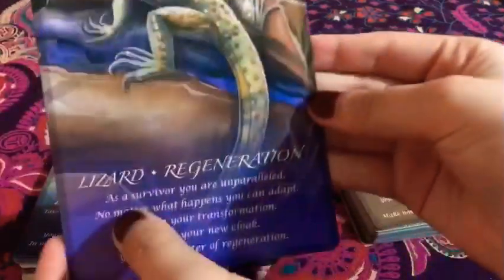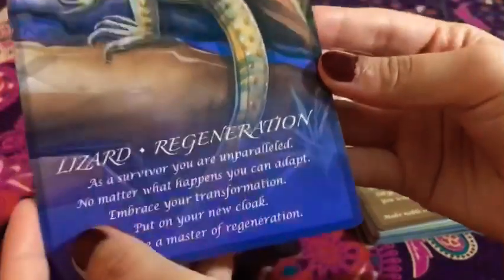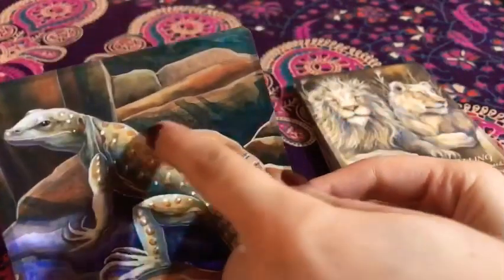The next one is the lizard — 'Regeneration.' I love this. I think it's standing on a bunch of rocks. It's super nice. I love the lizard, and again the amount of detail in this is amazing.